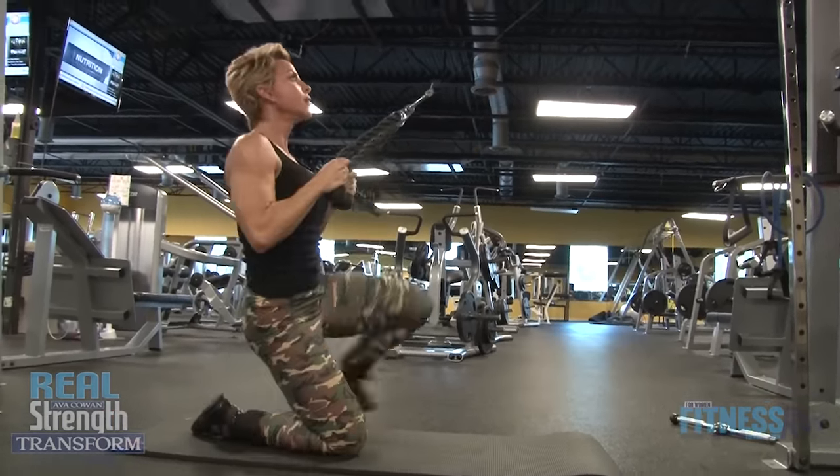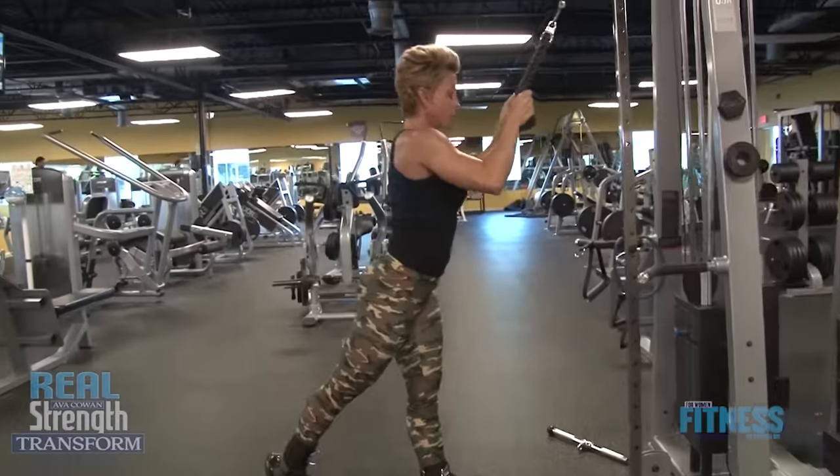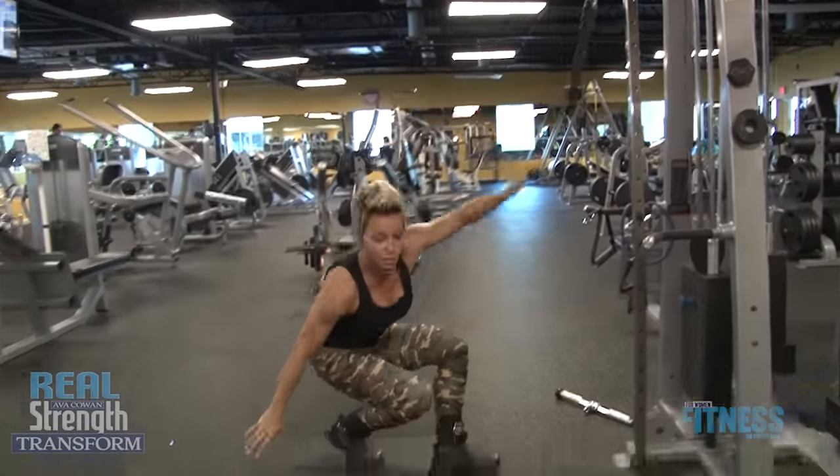Okay, so that's 10. I'm gonna drop the weight and come right down onto the mat.